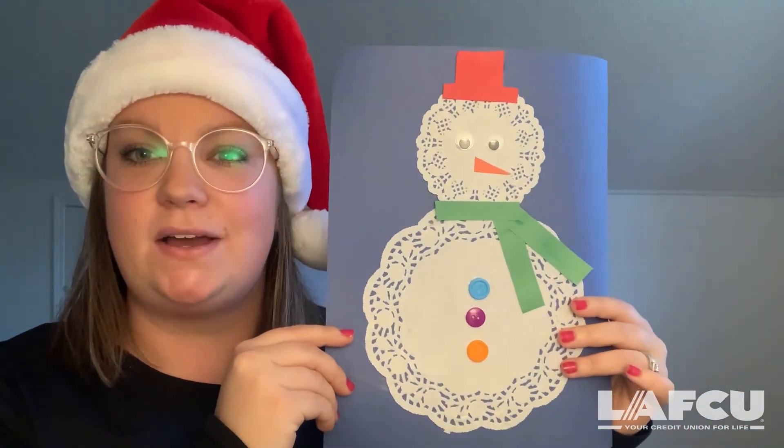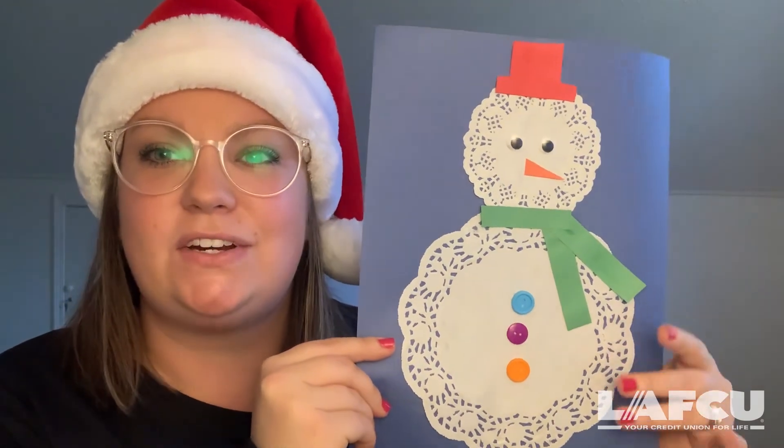So there we are. Our snowman is all finished and he looks great. Thank you for joining us and we'll see you for our next craft. Bye!